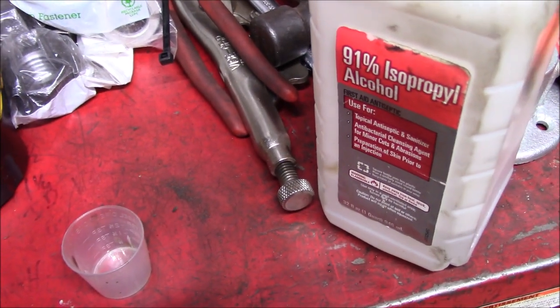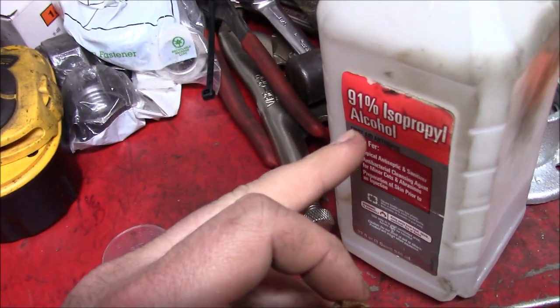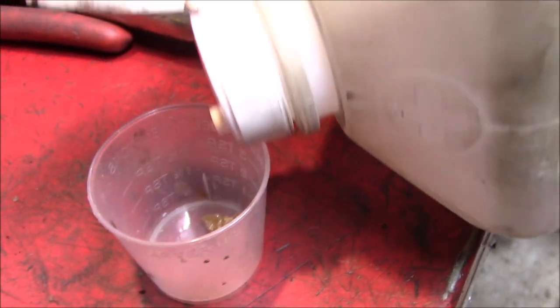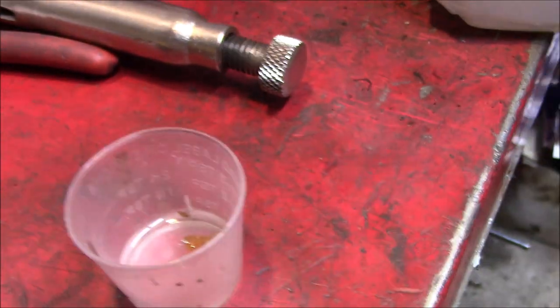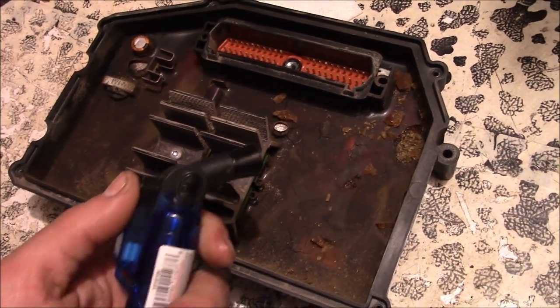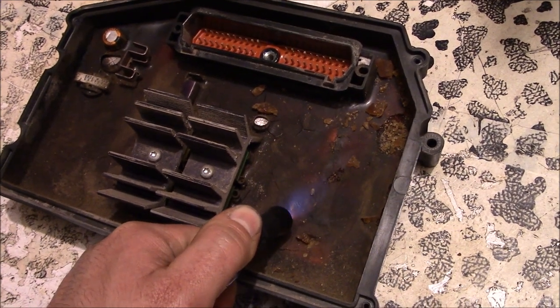After consulting the internet, isopropyl alcohol is one thing that may dissolve this. The acetone didn't put a dent in it. We tried heat and that just started burning stuff rather than melting or softening it.